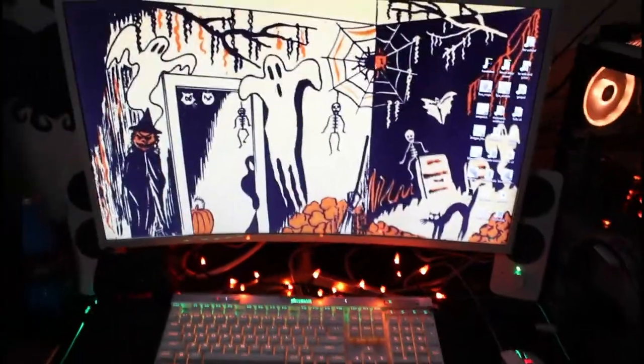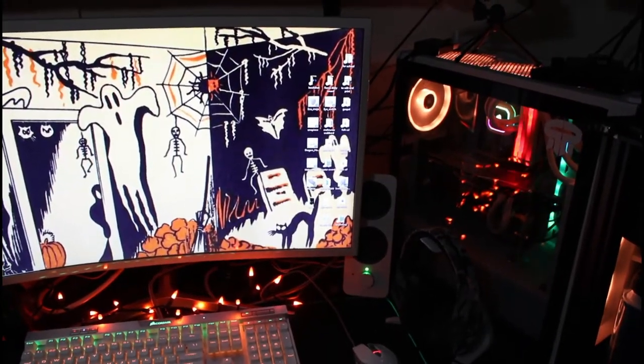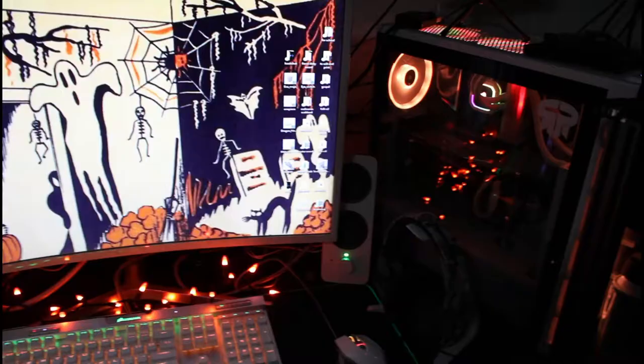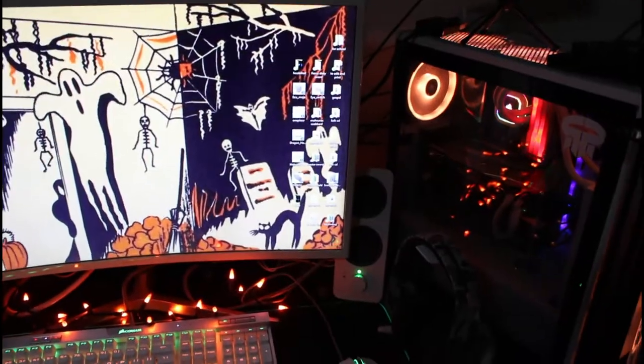What's going on guys? I hope everybody's doing good. Today we're going to be doing a video about my solution for couch PC gaming with a living room setting, the big screen TV and all that. I've mentioned it in a couple of my other videos and finally getting around to doing it today.